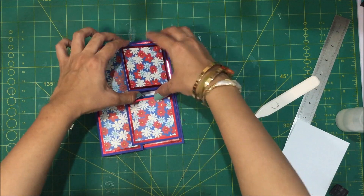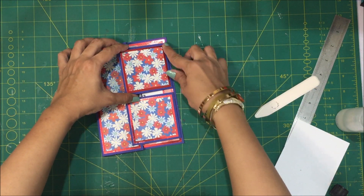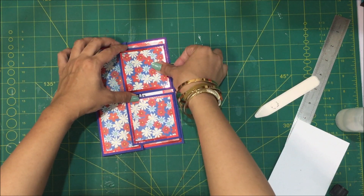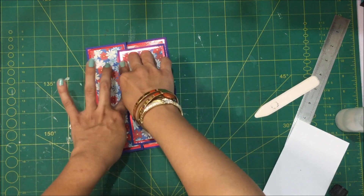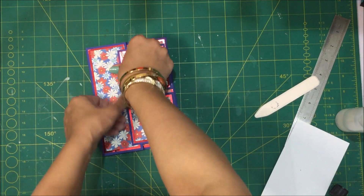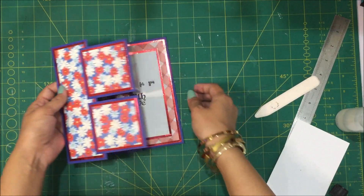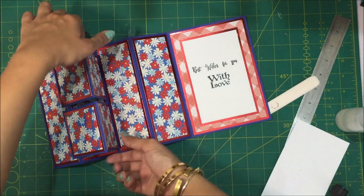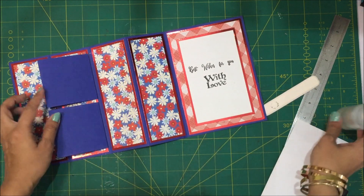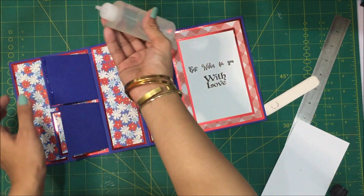You can obviously work out your own way of making it however it suits you. I'm going to put glue again on the inside of it, aligning both the edges and then just pressing it so that it sticks. Just give it a moment to dry out. Now open the card and take these out like this, fold them over, and put just a little bit of glue on both of these.